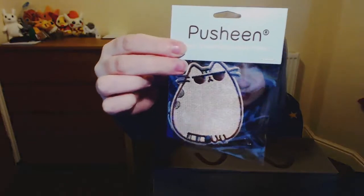Heat-sealed embroidery patch. It's kind of cool. I don't really know what I'll put it on, but if I find something to heat seal it to, I'll put that on it.